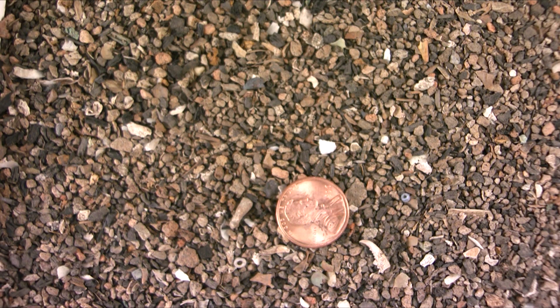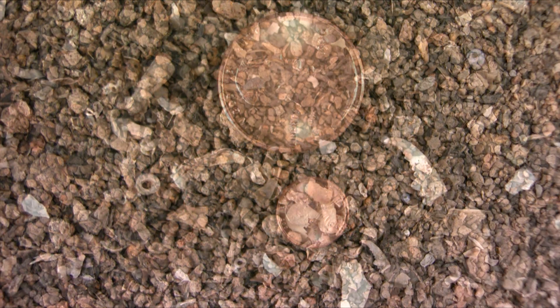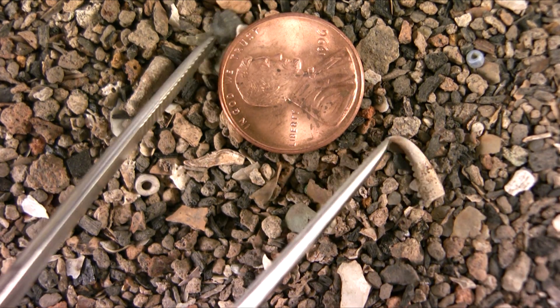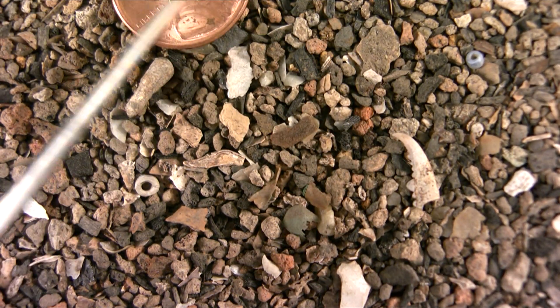Here we are now at the photography copy stand. I've put a penny in for scale. What I'm going to do now is zoom in on the area around the penny where I've placed a few artifacts that we've found in this material. I'm going to take the penny out of the frame and then see if you can spot the artifacts in the area around where the penny just was.